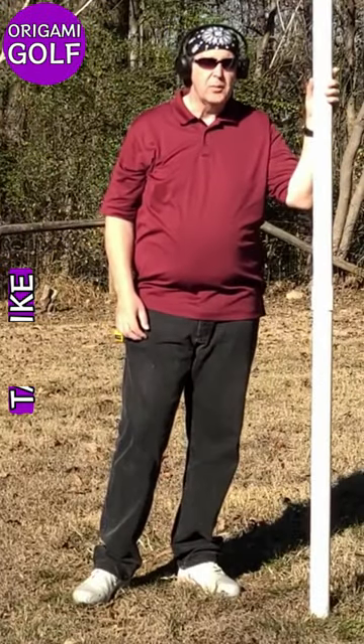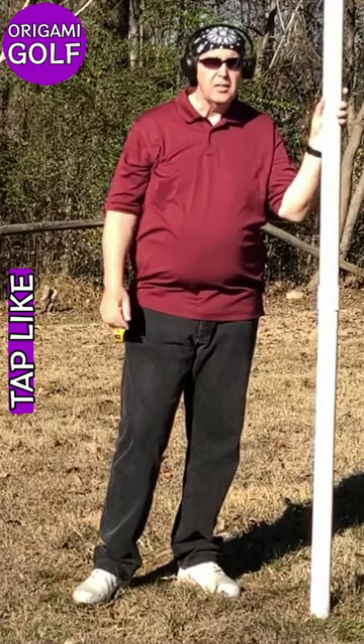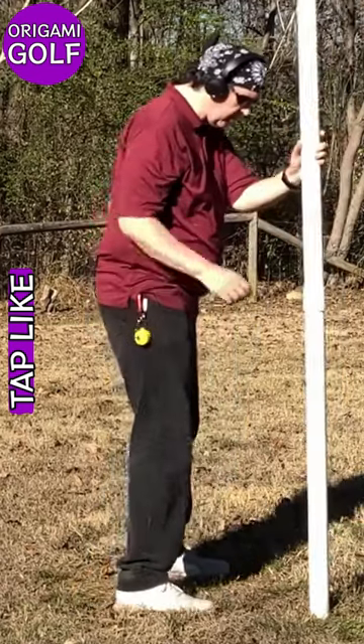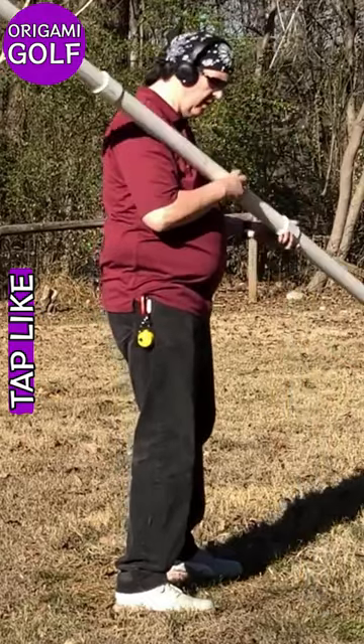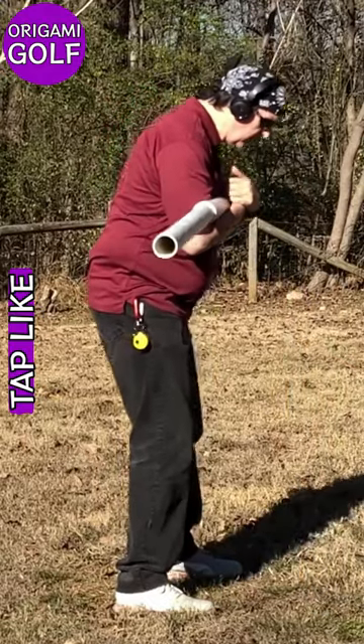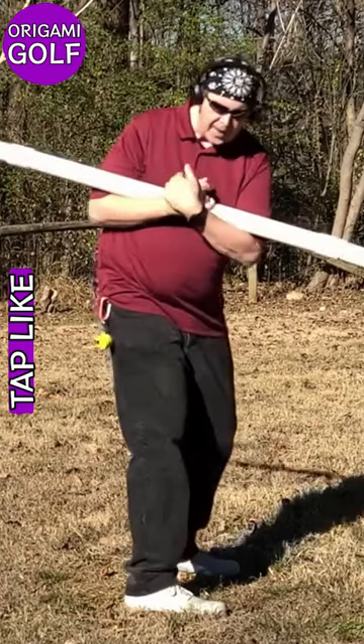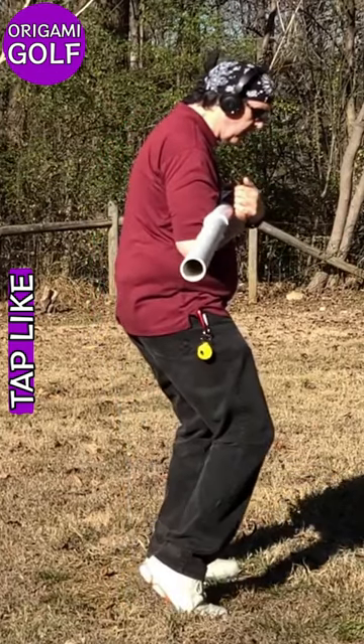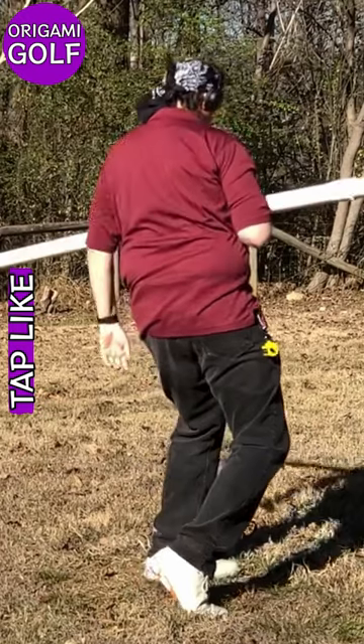Let's talk about spinning out your hips. This is an entirely different move than spinning out your feet. I'm going to come up here sideways so we can get a better look at it. When you spin out your hips, what you're doing is you're coming back and coming up on this toe early, so your hip comes forward.